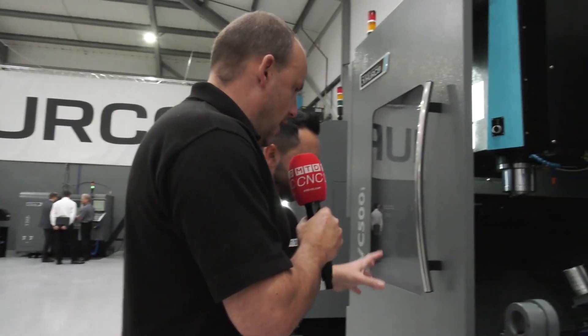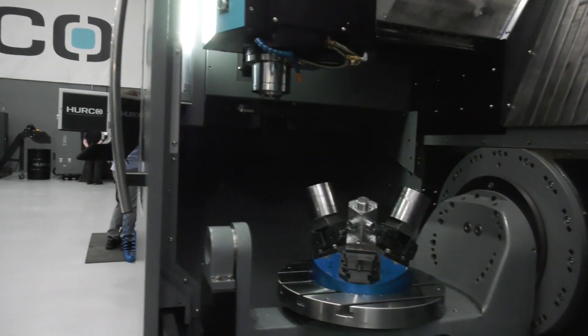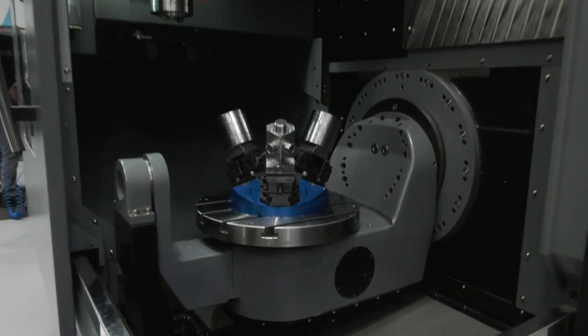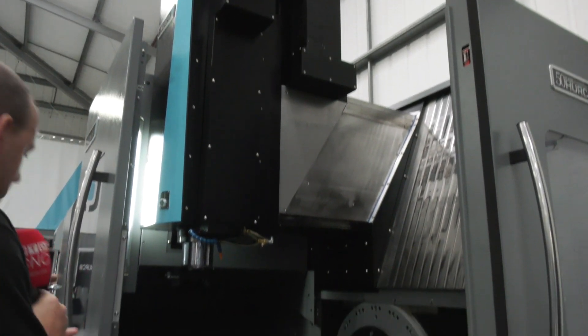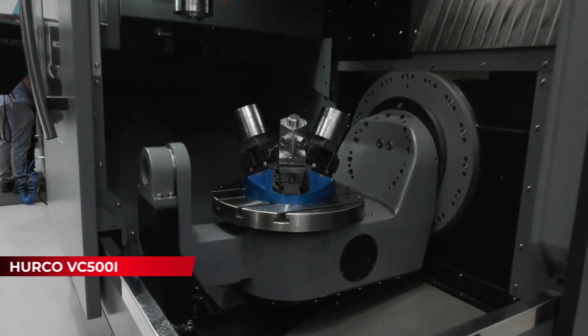I really like this configuration of five-axis here. One of the things I like about this style is the access. Now I know that doesn't affect how the machine performs or the finished component, but what it does do is make it easier for the operator, and that is so important in today's market.